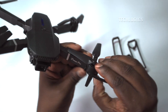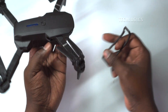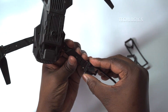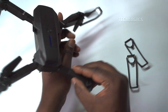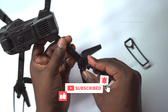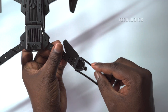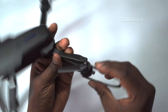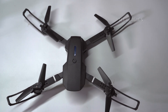Install the provided propeller guards according to your preferences — they enhance safety, especially when children are operating the drone. Watch out for more videos in this series on operating the drone, connecting cameras to the mobile app, and more. If you found this video useful, please consider supporting us by liking, sharing, or subscribing to our channel. Thank you.